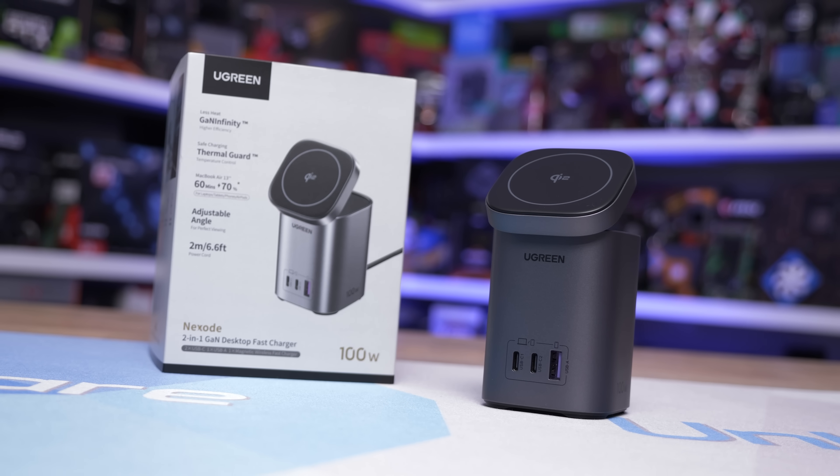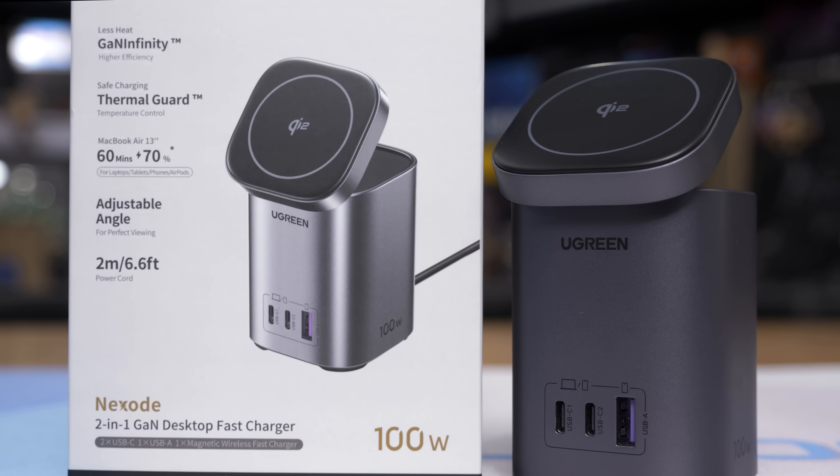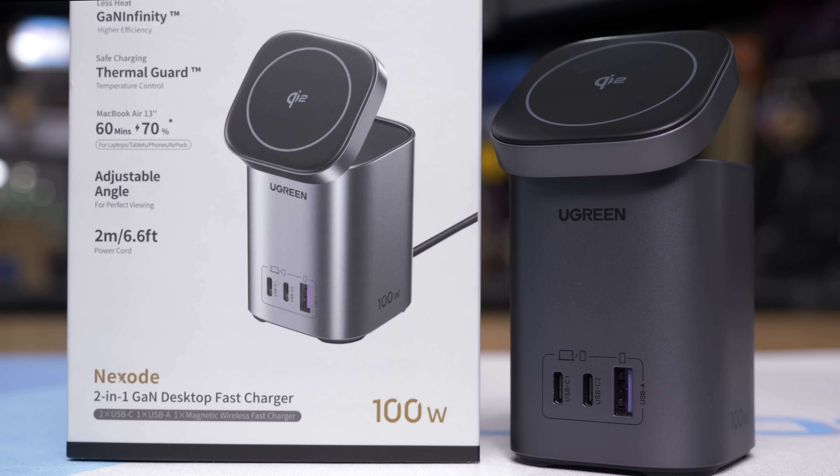We've been using Ugreen products in the office for a while now, and not only are they reliable, but they also offer great value. For more information, please check the link in the video description.